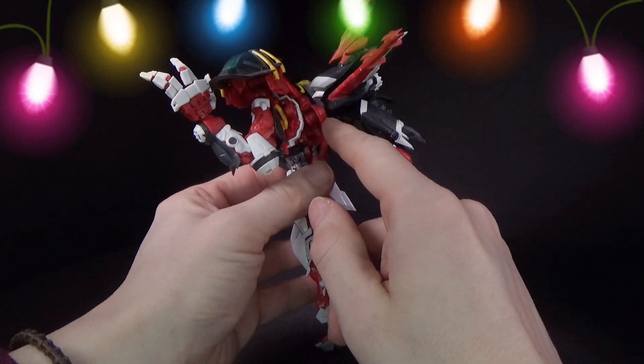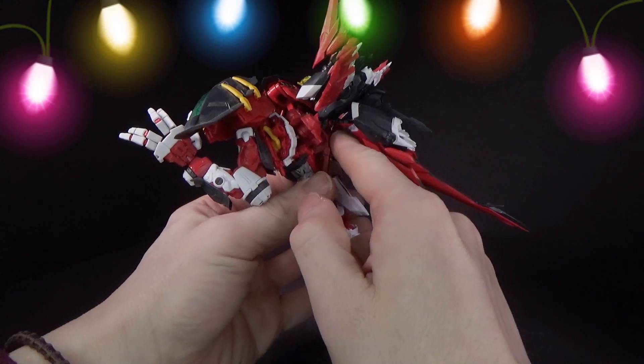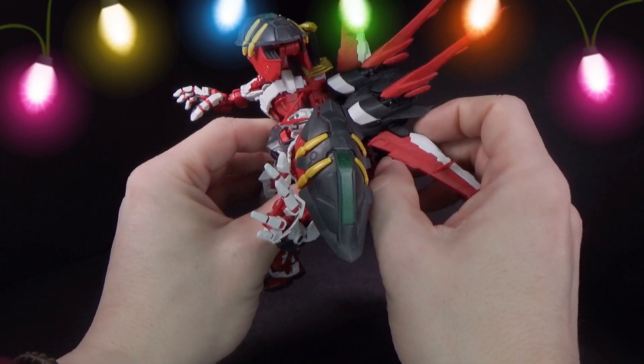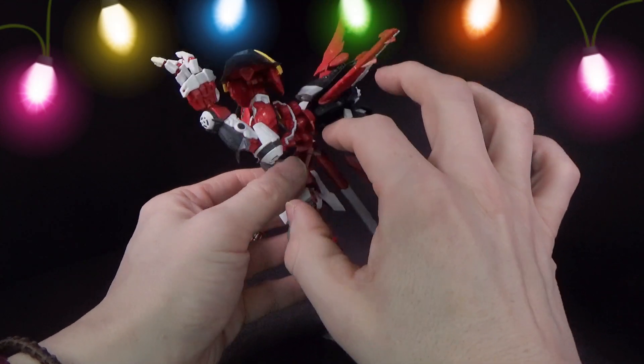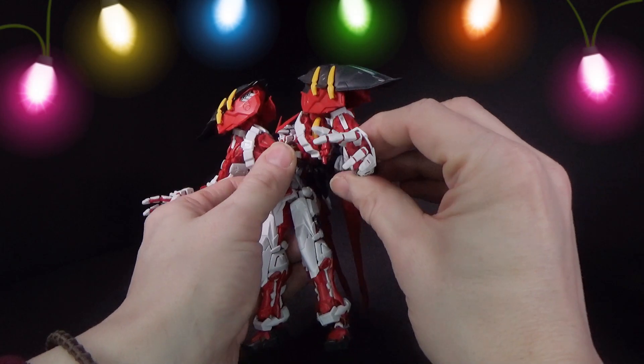And the flight pack's good. The fact that they make it so you can connect the flight pack to the backpack, which connects the arms to the body, is very nice. You can have the backpack attached to the Red Frame or another kit if it has the same connector. You don't have to have the arms, but come on — the arms are great.